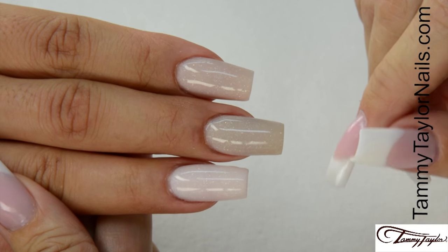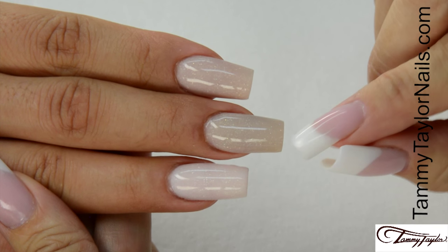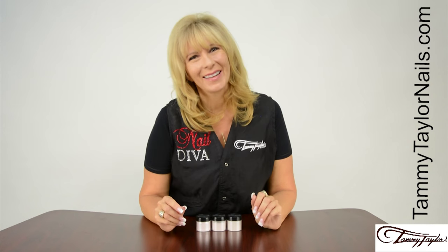Now you have the Soft Autumn Collection: Angora, Lamb's Wool, and Pashmina. And remember, at Tammy Taylor Nails, nails are always fun and never feel like work.